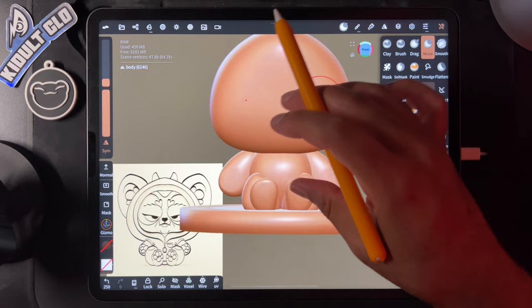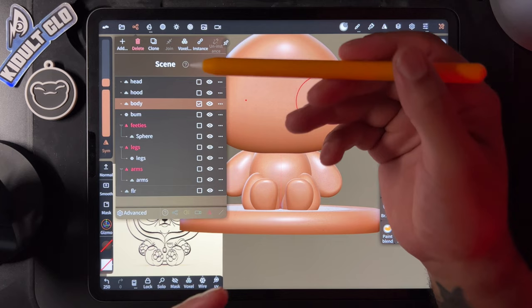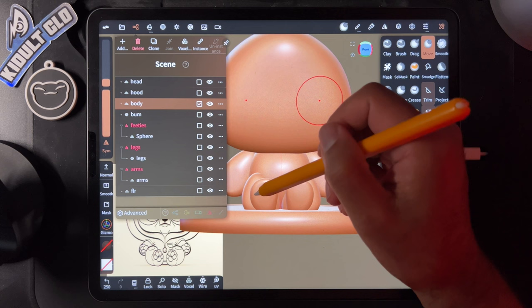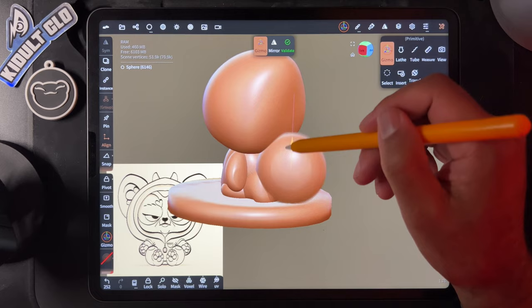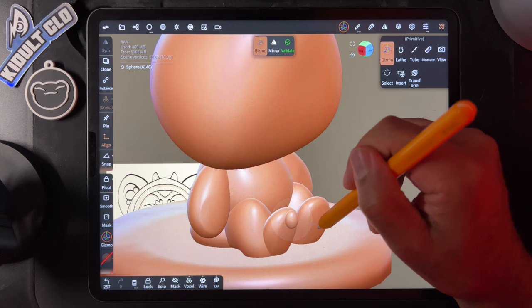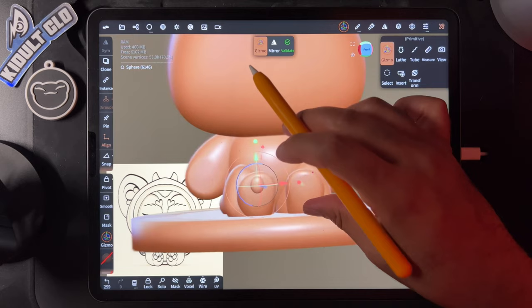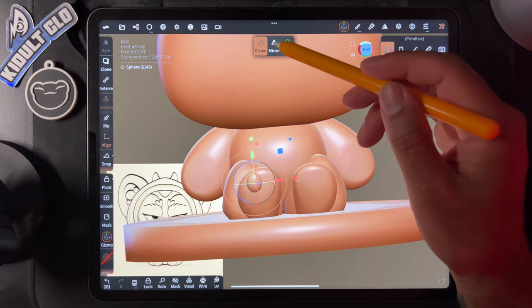Let's do the toe beans — keep it as simple as possible. Use spheres and clone them. We only have to do one side and it'll be wonderful. Use a sphere, place it generally into position with the gizmo, make them small, stretch them a little, flatten them with the blue sphere. Move this in — that can be one. Mirror it and label this 'toe beans.'